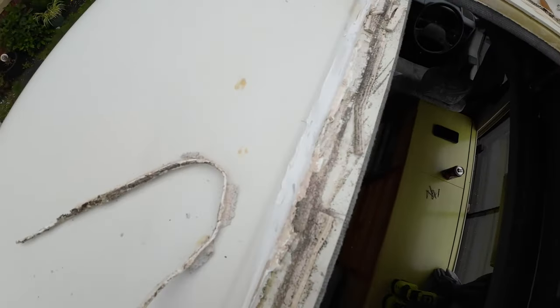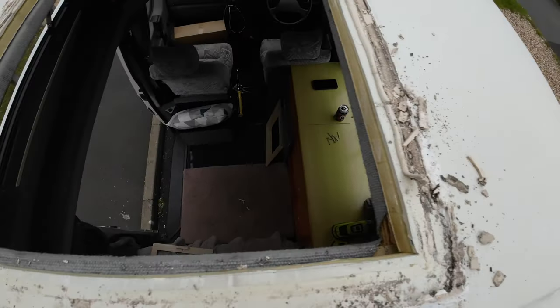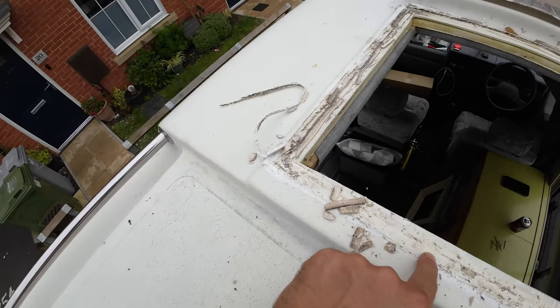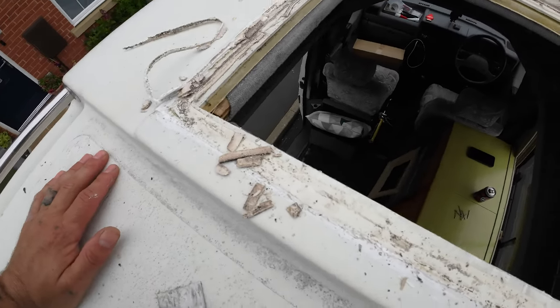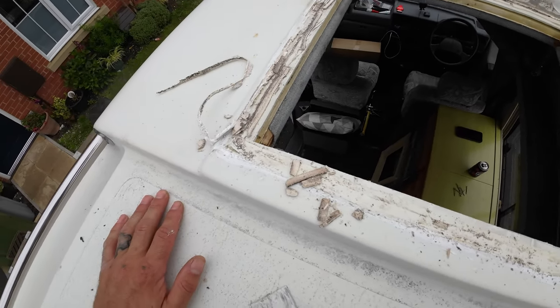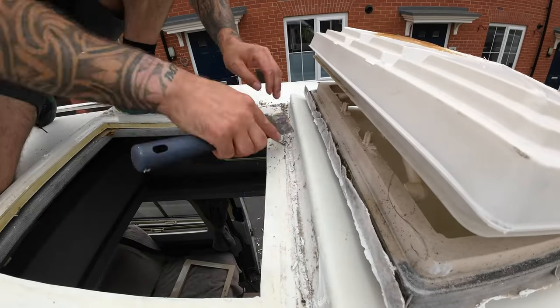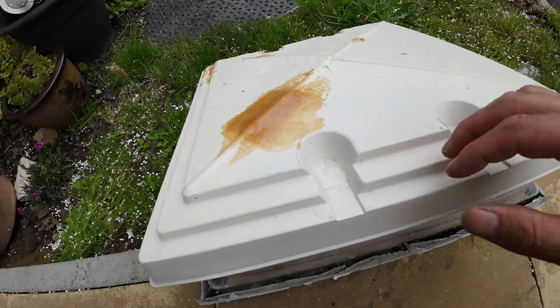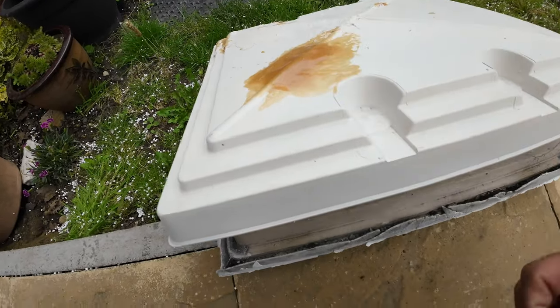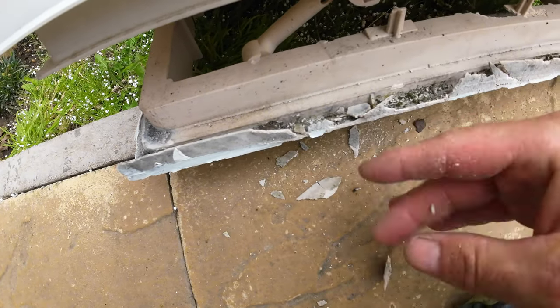So now we've just got to clean all this old sealant off, and then give it a bit of a rub of some emery or something similar, to give the new adhesive something to stick to. And then we can offer up the new one and see if it actually fits the hole. Just gonna grab a hoover so I can suck up the smaller parts on the roof before we offer up the new one.